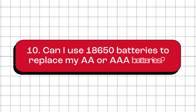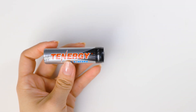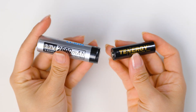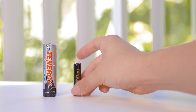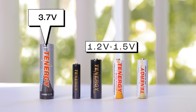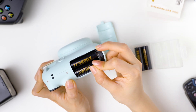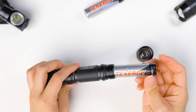Can I use 18650 batteries to replace my AA or AAA batteries? No, you cannot. 18650 batteries are lithium-ion batteries and much larger than AA batteries. They also have a nominal voltage of 3.6 or 3.7 volts. On the other hand, AA or AAA batteries are usually nickel-metal hydride, nickel-cadmium, or alkaline batteries with a nominal voltage of 1.2 or 1.5 volts. Always use the appropriate battery type recommended by the device manufacturer to ensure compatibility and prevent any potential issues.